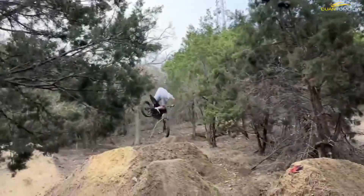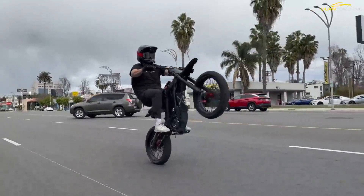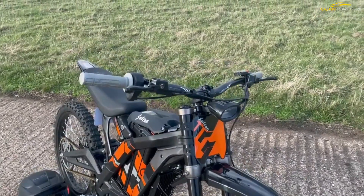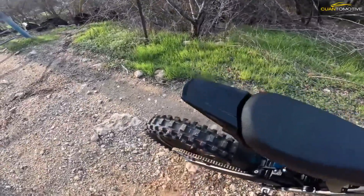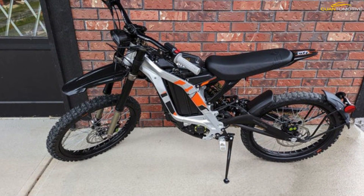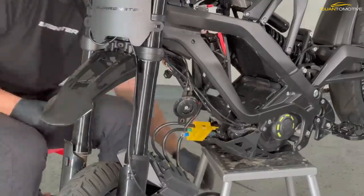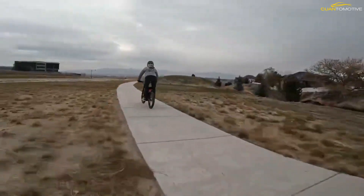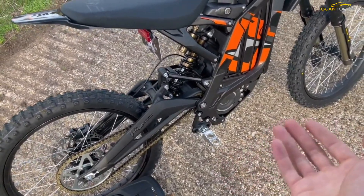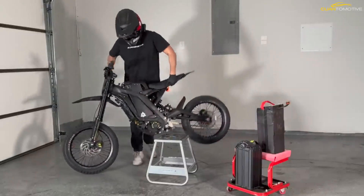This unique two-wheeler is built in China by Sur Ron. The world of electric anything is booming right now — it seems like everyone has an electric car these days, but electric mountain bikes, kids motorcycles, and more continue to make waves in the industry. Regardless of how you feel about charge-and-go two-wheeled vehicles, innovation is something we here at Cycle News enjoy, and the Sur Ron brand aligns with that ideology.